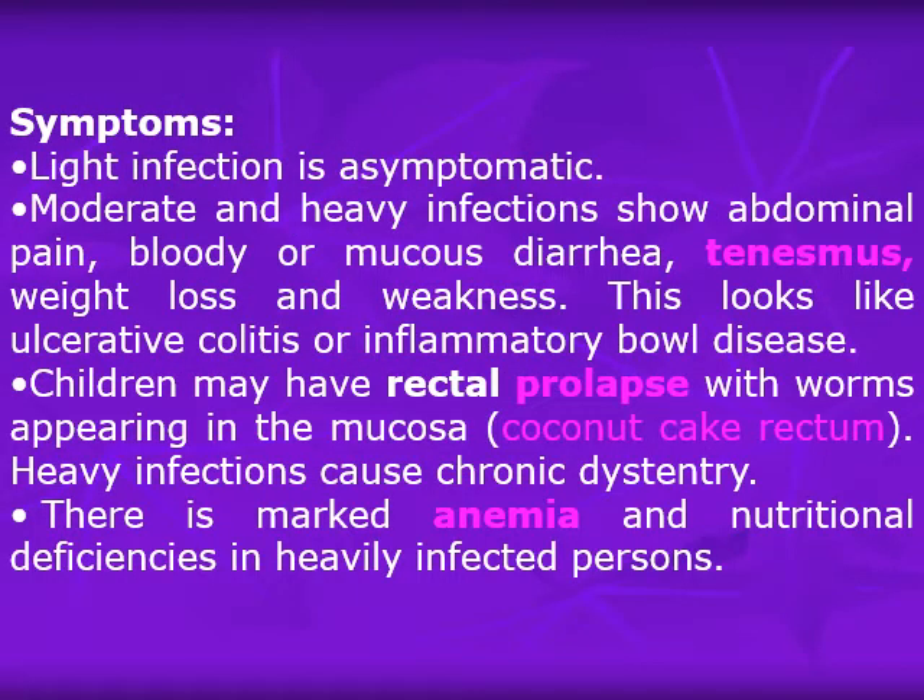Symptoms of trichuriasis: light infection is asymptomatic. Moderate and heavy infections show abdominal pain, bloody or mucous diarrhea, and sometimes tenesmus when the worms reach the rectum. There is also weight loss and weakness, resembling ulcerative colitis or inflammatory bowel disease. In children, rectal prolapse may occur with worms appearing in the mucosa — the 'coconut cake rectum.' Heavy infections can cause chronic dysentery, marked anemia, and nutritional deficiencies because the worms compete for nutrients in the submucosa.